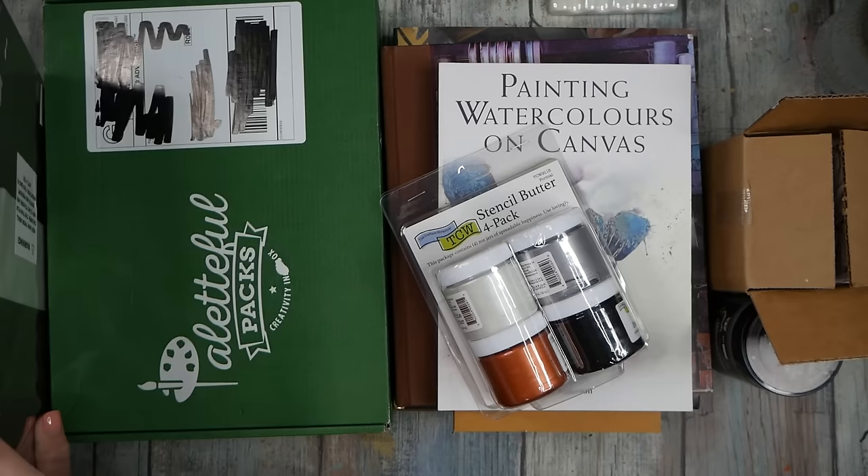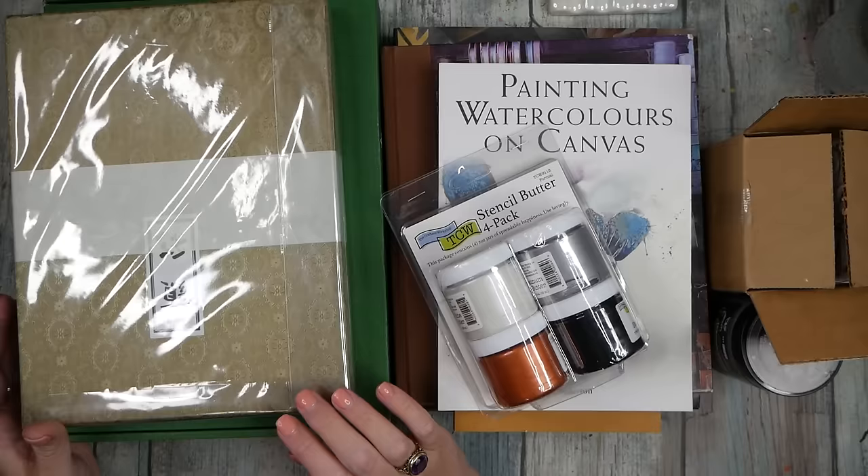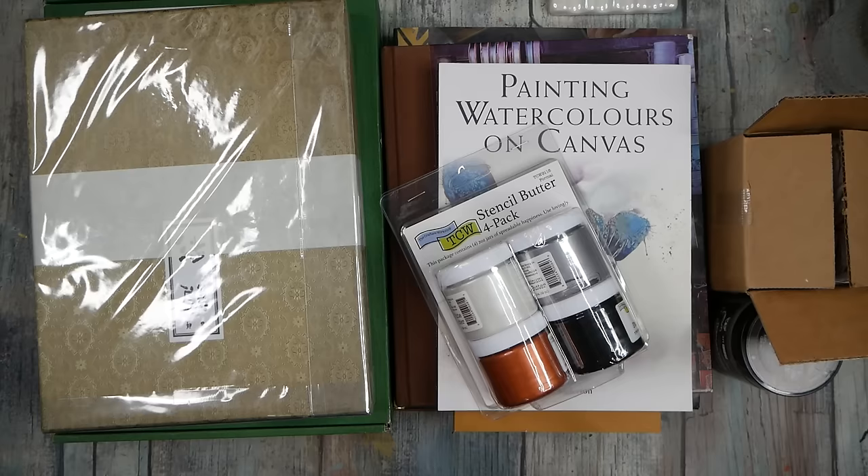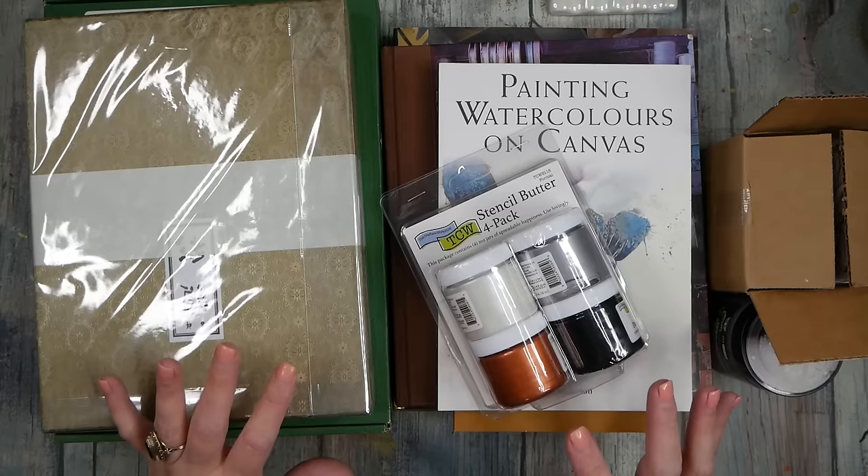Hello everyone, it's Denise Love and I'm back today with another little art haul. My Palletful packs come in a week later than the Sketchbox, and I hate to wait a couple weeks before I can do my Sketchbox one. I've gathered up a couple things and a few books that I've collected recently that I haven't shown you, so I thought I'd do a little mini art haul.